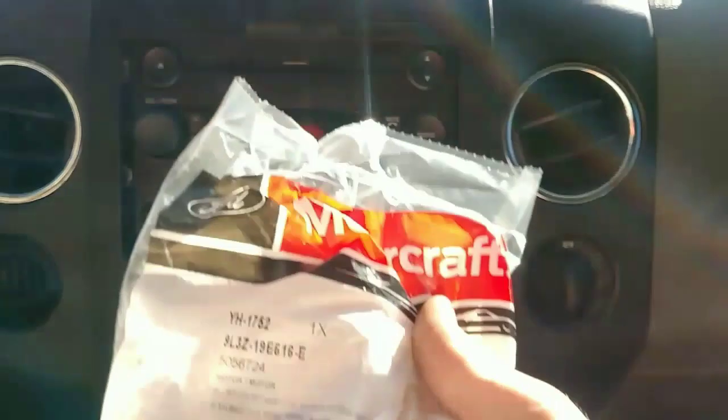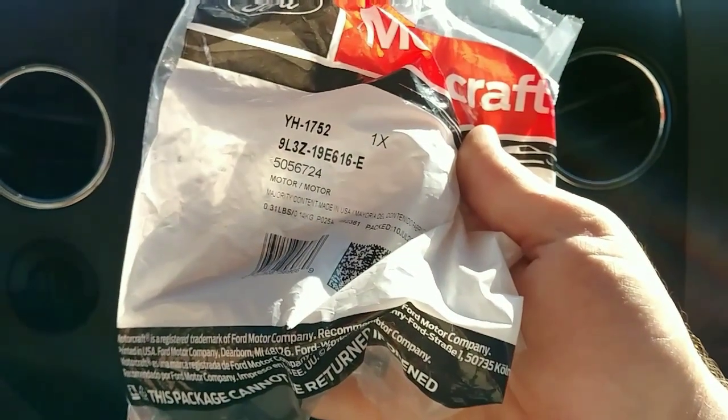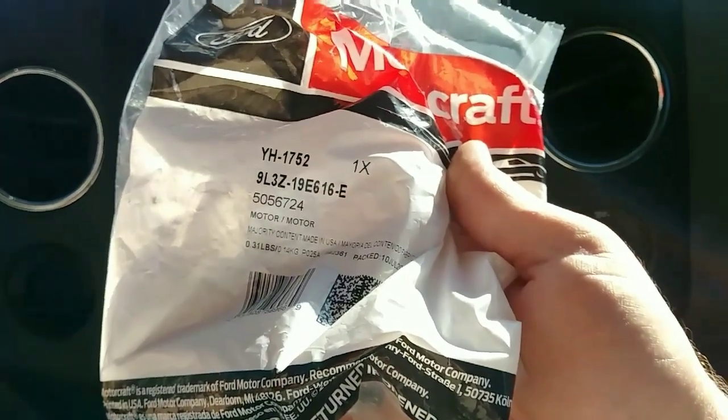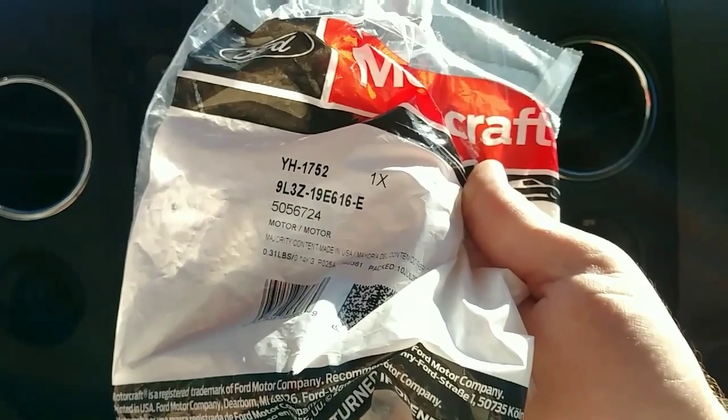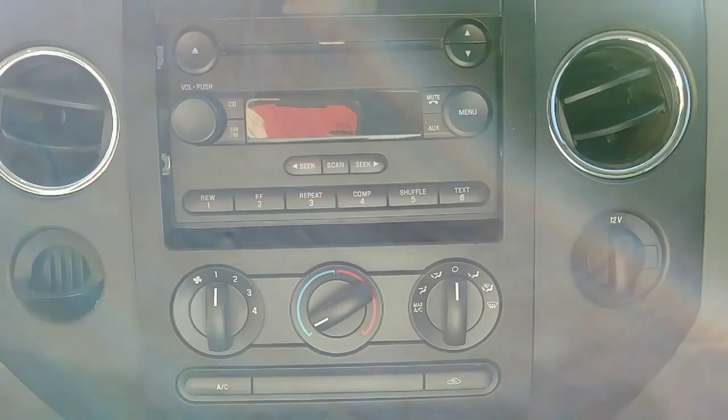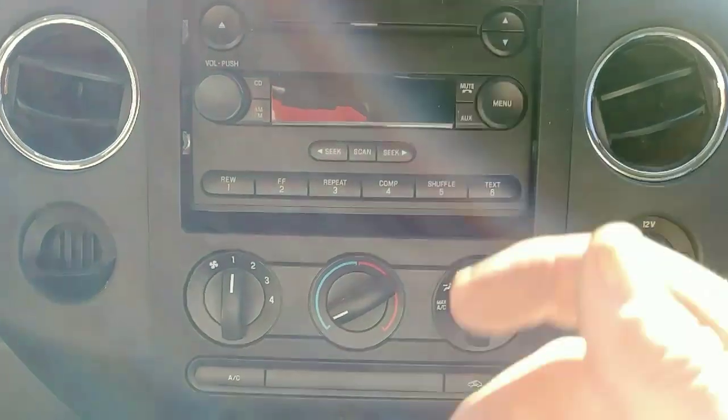Hey guys, so today we're going to be replacing a temperature blendor motor or actuator on a 2007 Ford F-150. This goes all the way from 2004 to 2010, and that is the part number for the motor right there — Motorcraft. It's about 45 bucks your cost at the dealership.